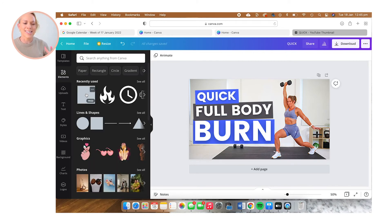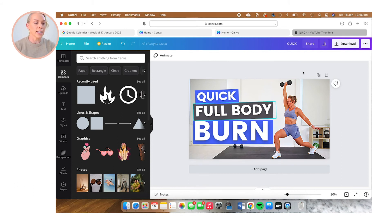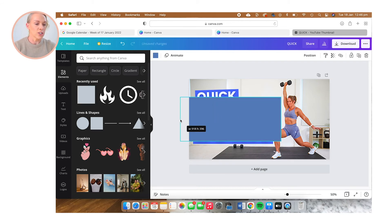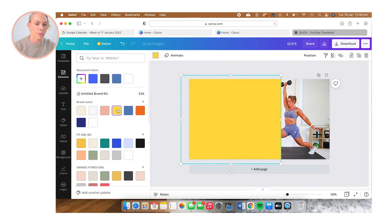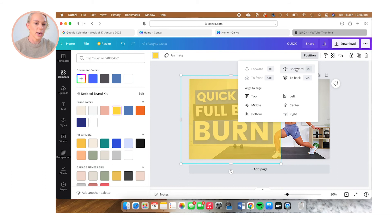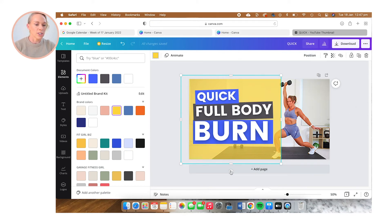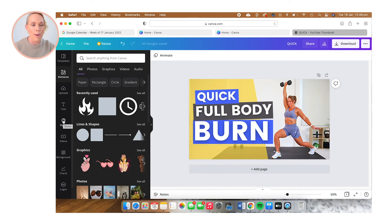My text is where I want it to be, but it's still looking really ordinary. So I'm going to pop a background behind my text. I'm going to select the square element and stretch it out. I'm going to change the color to yellow, which will be a nice contrast with the purple and gray I'm already using. Then I'm going to click on the transparency icon and drop that down to about 70%. I'll select 'Position' and keep clicking 'Backward' until it's behind my text elements. I'm going to turn it on its side and move it across so it's only covering half of the text.